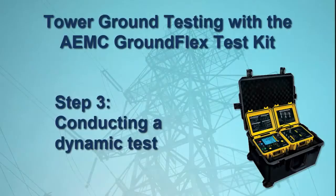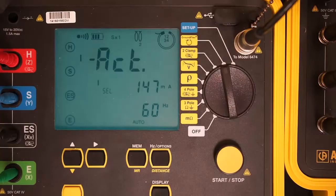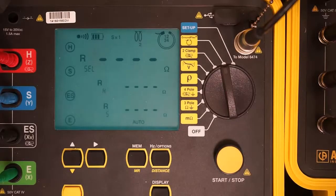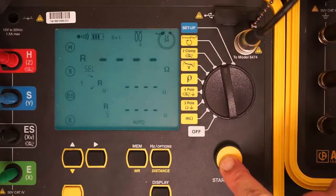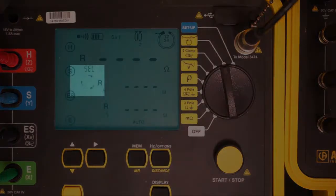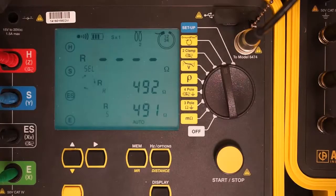Now that we have obtained static measurements, we can perform a dynamic test. Press the display button to return to the main display screen, then press and hold down the start-stop button on the Model 6472. The instrument will beep once. Continue to hold down the button until the instrument beeps a second time, and then release the button. The instrument now performs a test using a test voltage of 32 volts and a frequency of 128 Hz. During this process, an indicator consisting of three rotating arrows appears, remaining on the screen until the instrument completes its measurements and calculations and displays the results.